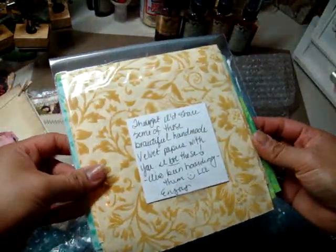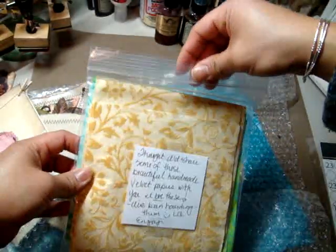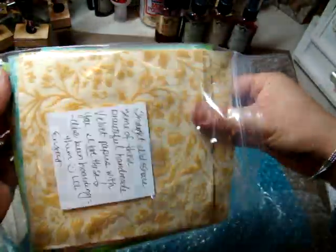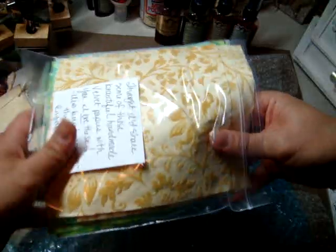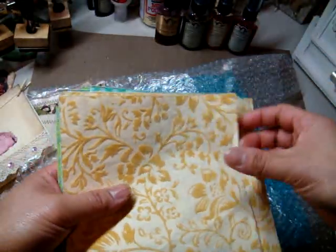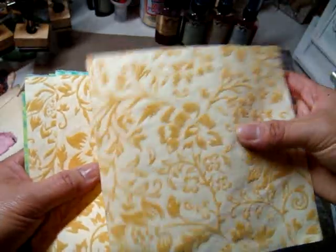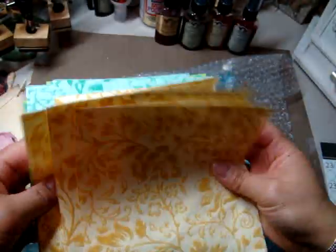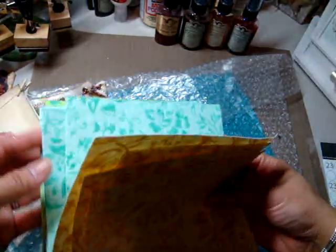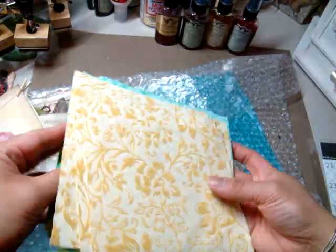Thought I'd share some of these beautiful handmade velvet papers with you — I love these, I've been hoarding them, LOL, enjoy. Oh my gosh, how funny! Oh my gosh, how pretty these are. Where do you find these? This is really gorgeous — I love the colors too. Wow, that is pretty. It's almost like mulberry paper in a way. These are gorgeous, Leslie. Thank you so, so much. Oh my gosh, I am so touched, I'm so overwhelmed. I'm speechless.